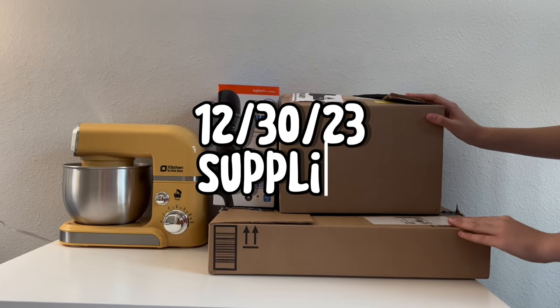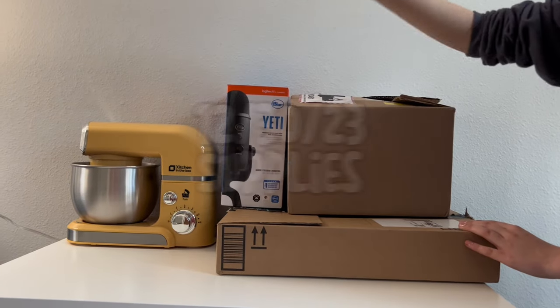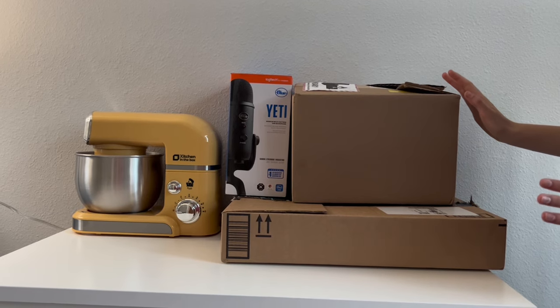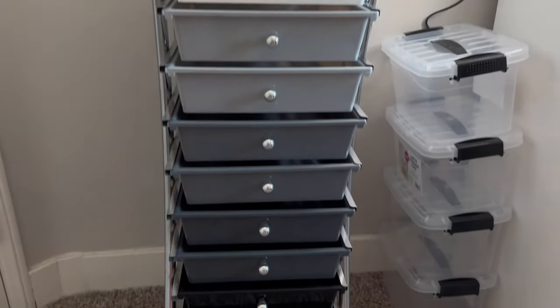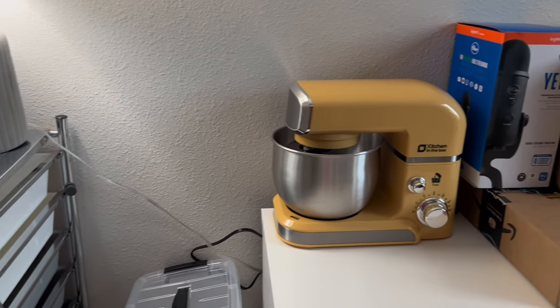Here are a few of the packages that have already arrived. We have some other stuff for our slime shop and channel — this is not nearly everything we've gotten, but we just want to unbox some of it right now. We're also going to be organizing these shelves that we are going to use to store our slime supplies. This is also not the spot where we'll be making the slime — we're just doing some organizing.